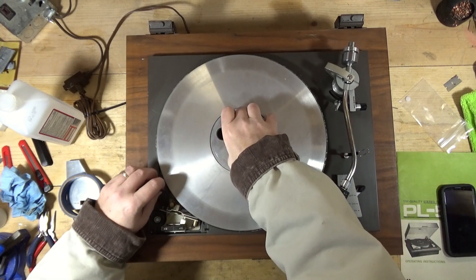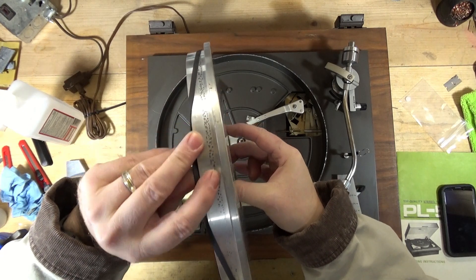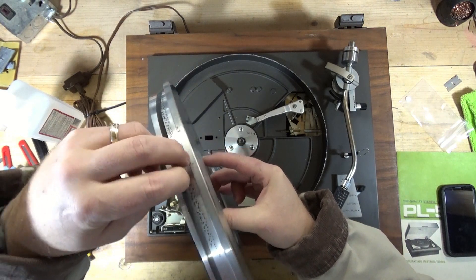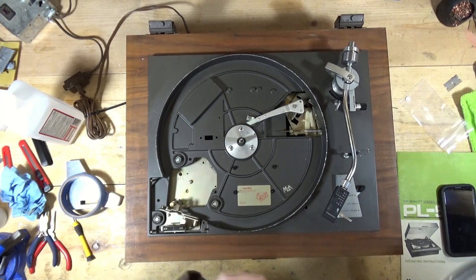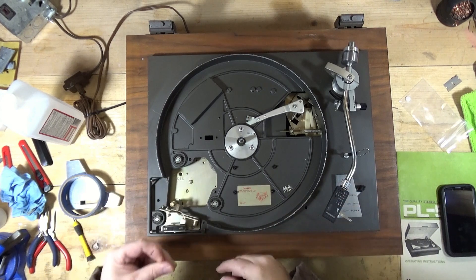Let me show you what I was talking about - see how it's etched right there? And it's smooth-ish, but it's still raised in some spots. So I'm going to try to work on that a little bit more. I do need to clean this spindle shaft here - there's gunk stuck to it.